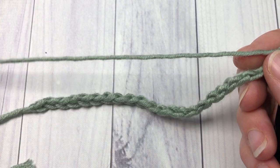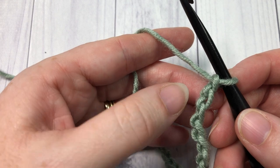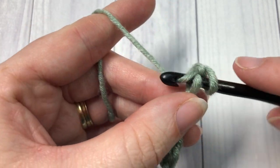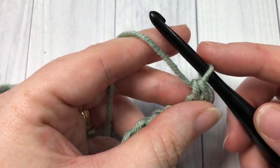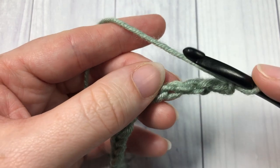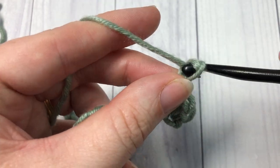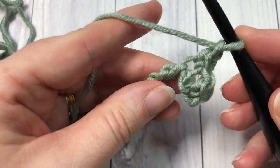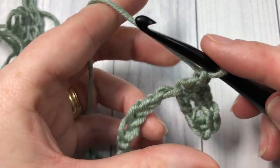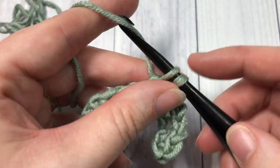Once you have your starting chain the desired length, you're going to begin row one by working a single crochet into the second chain from your hook. So count in one, two — single crochet into the second chain, chain one, skip the next chain, and single crochet into the next stitch. You're going to repeat that: chain one, skip the next chain, and single crochet into the next stitch, all the way across, working your final single crochet stitch into that final chain.